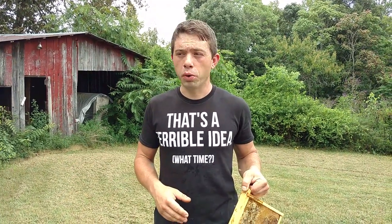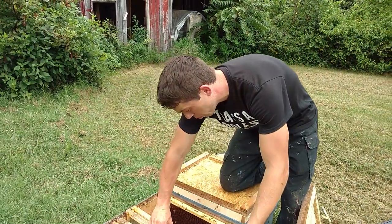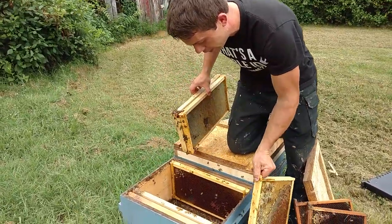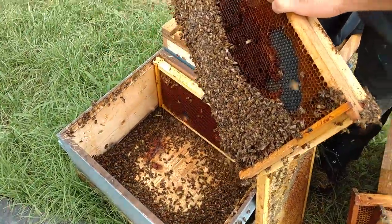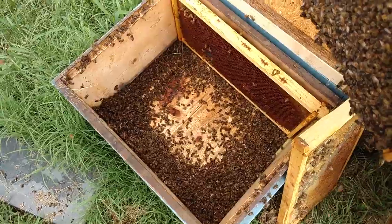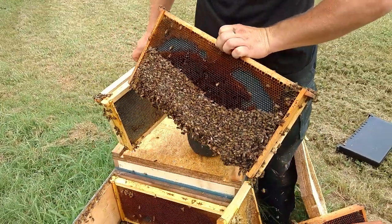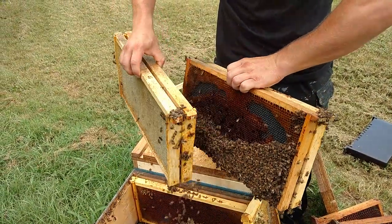They've got to be able to get themselves away. That's why you see a lot of bearding in summer — bees just have to get away from that brood or they'll cook it. It comes in handy in wintertime though when they're brooding up. Just look at all those bees — they were up against that wall trying to get away as best they could from the heat. What a waste.